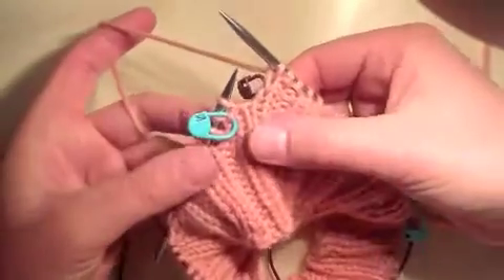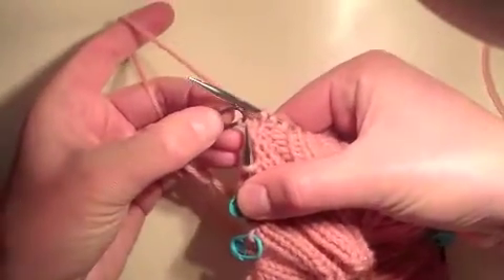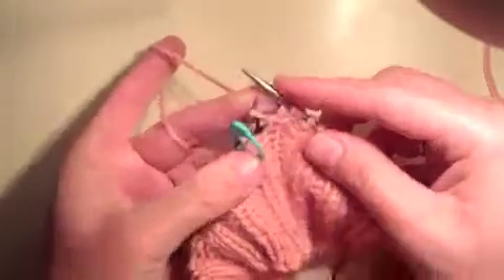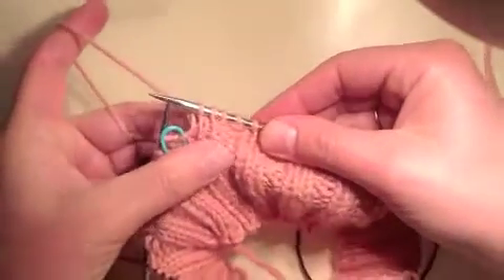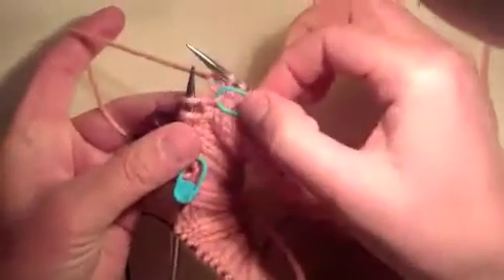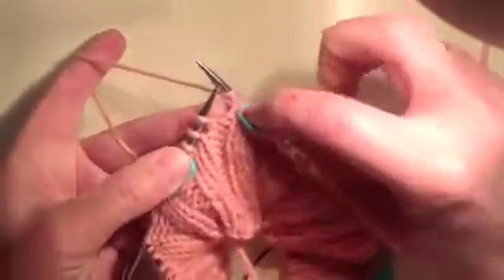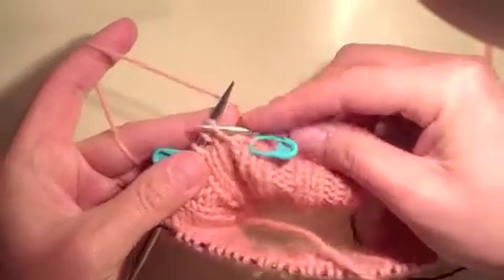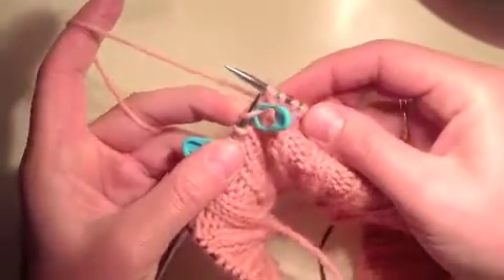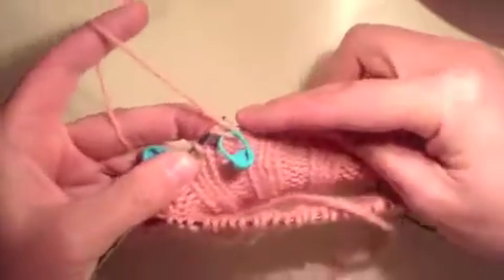For a knit rib, what we're going to do is pull this yarn up and onto the left needle, and then knit the two next stitches together — the next stitch with the yarn from the stitch marker. That's what it looks like on the back. Then for a purl rib, we purl up to that gap — in this case just one stitch — then slip the first purl stitch, put this yarn up onto the left needle, slip the purl stitch back, and then purl through those two loops.